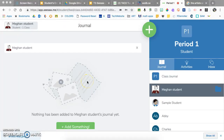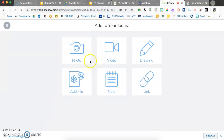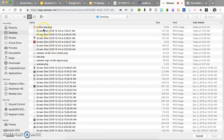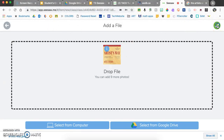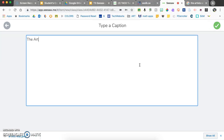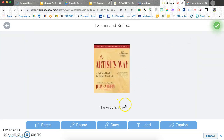Now that setup is done, students can start adding content to their journals. As a student, click the plus sign and you'll see many options: take a photo of yourself, yourself with your work, or just your work; add videos, drawings, a link to a website such as a Google Drive link, a text note, or any file from Google Drive or your computer. I'll go ahead and add a picture of a book I'm reading, hit the check mark, and then layer more media.